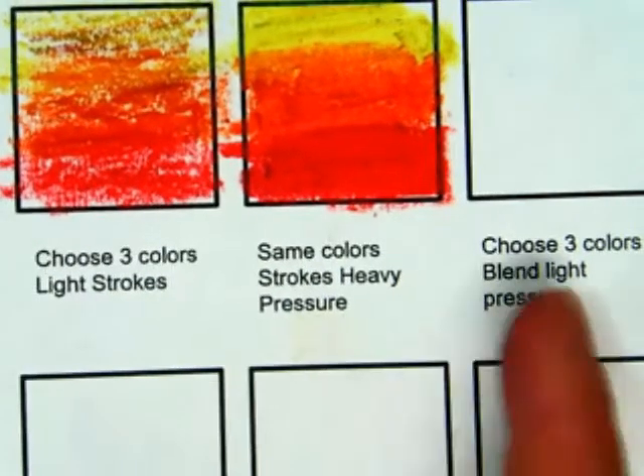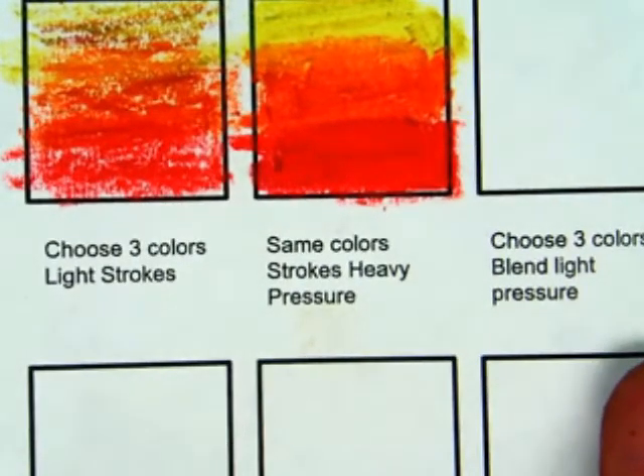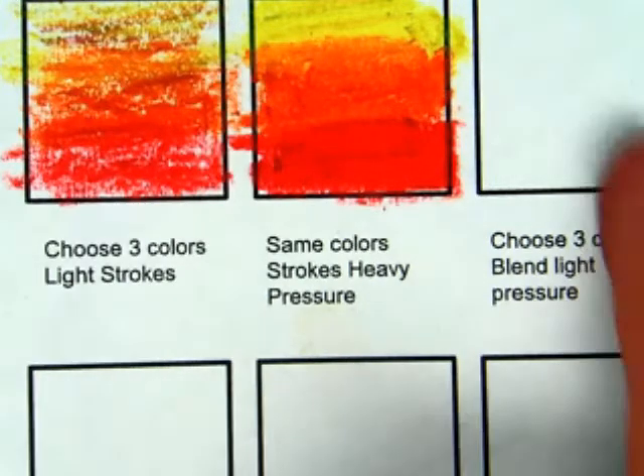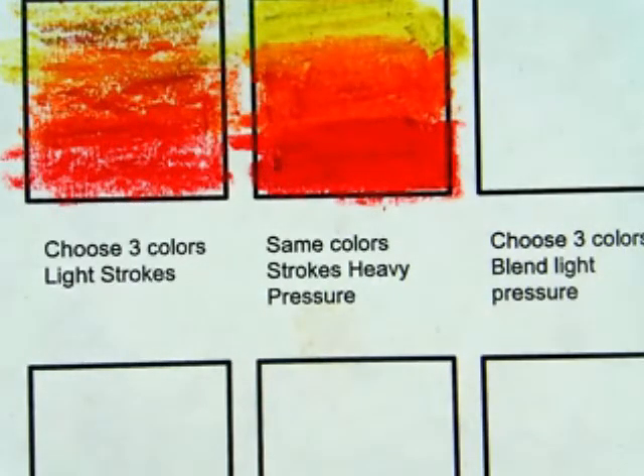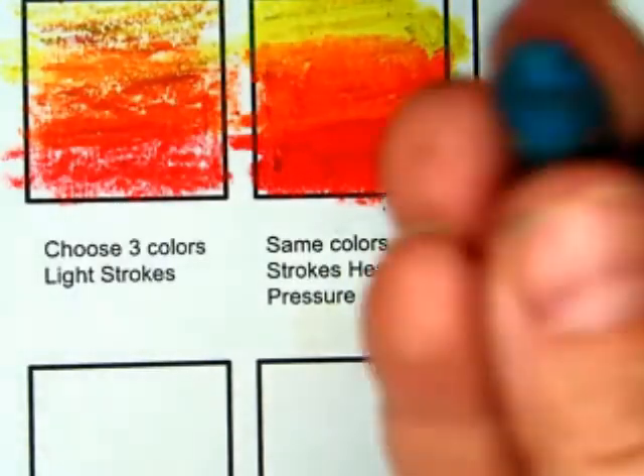Now this one, you can do where you really blend into each other a lot more. So I'm going to change colors — let me do blue. Now this is your blue. There's another one that looks like this — this is a blue-green.